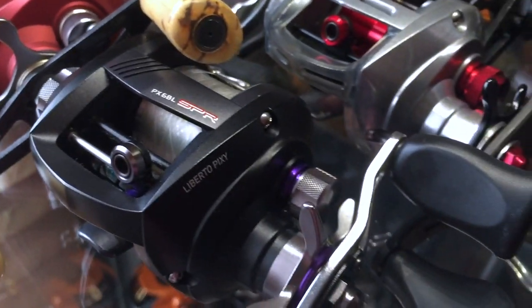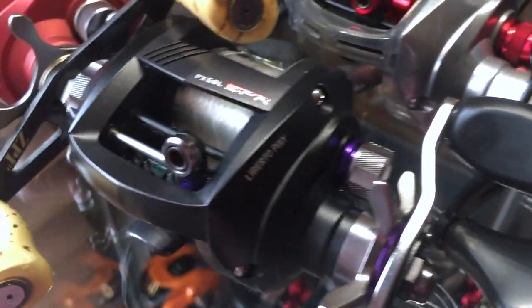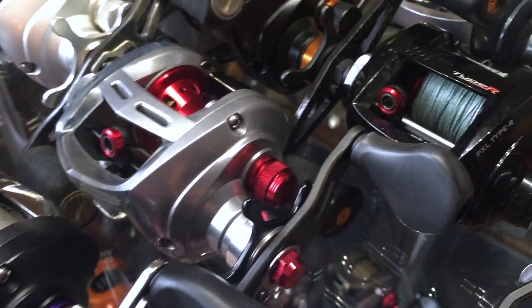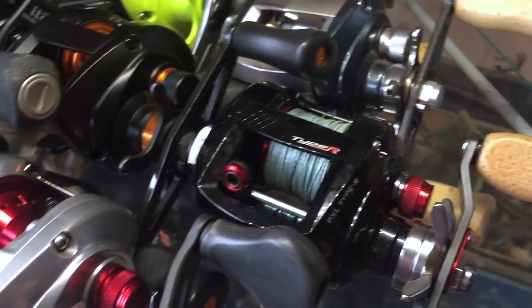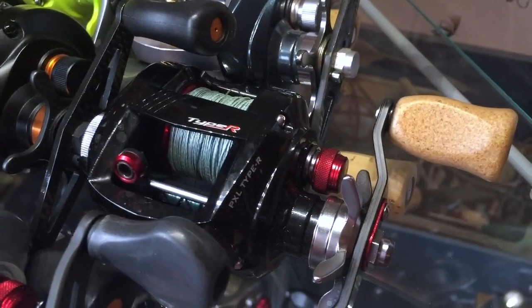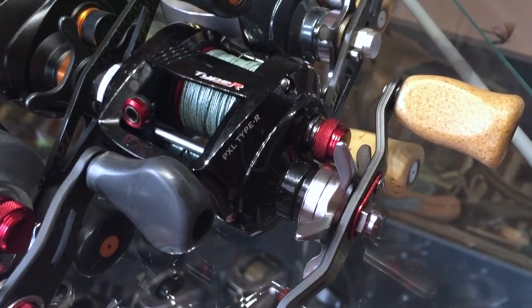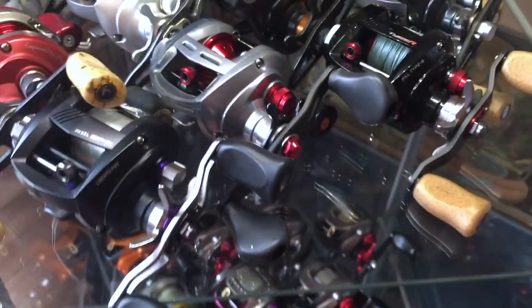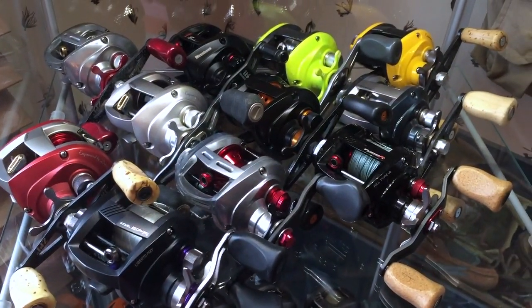Daiwa Pixie SPR — super finesse reel, blast to throw. Another Elphys Edo Megabass reel. Daiwa Pixie Type R — this was brought over from Japan to the US a couple years ago. The finesse collection up here.